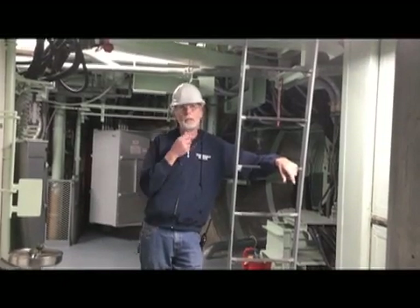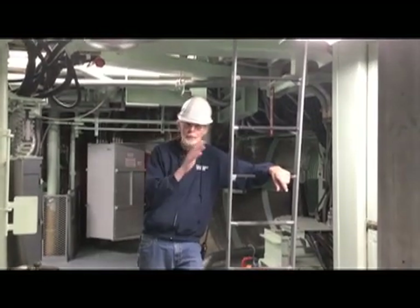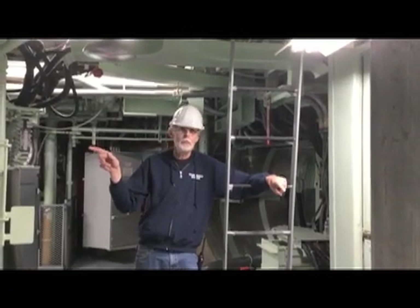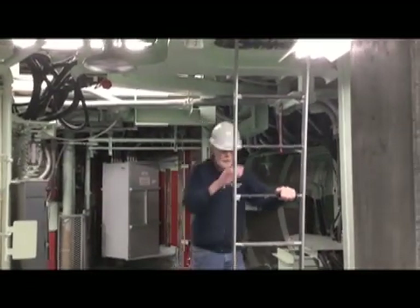I don't think we've ever been up on Level 1A before. Level 1A is right above us. This is where the motor is that operates the silo door, and it gets its energy from Level 1C that we've shown you in a previous video. So let's go and take a look at the big motor and see what else there is to see up there.